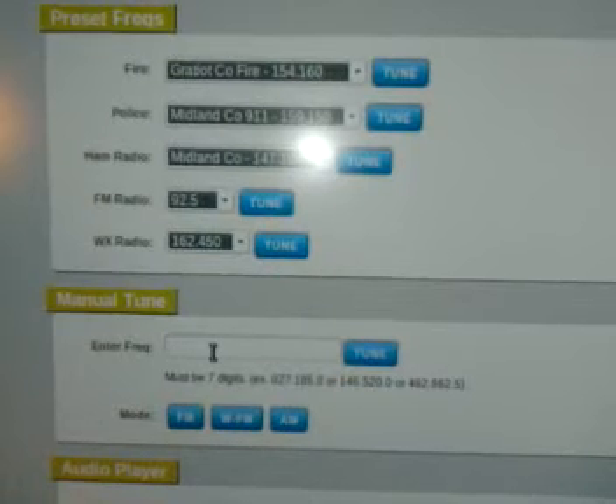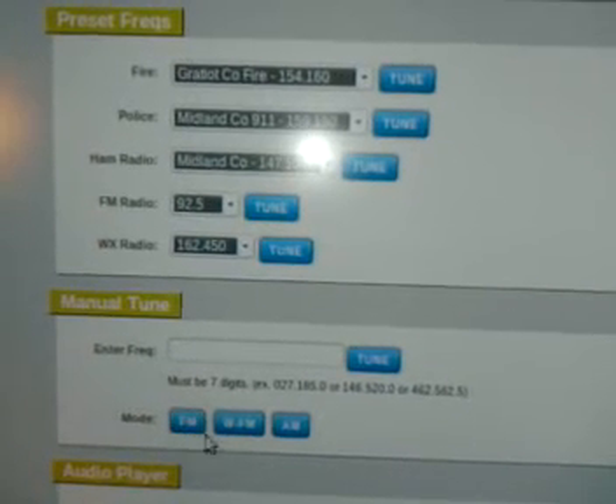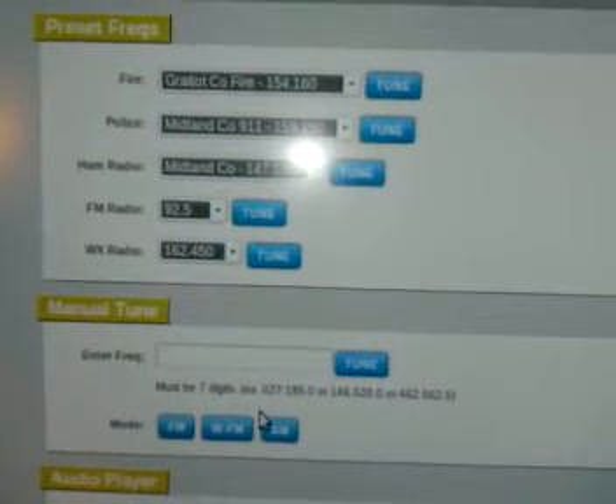You can also manually type in any frequency that you want. You can choose between FM mode, wide FM mode, and AM modes.